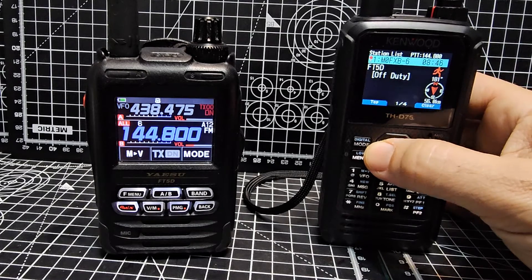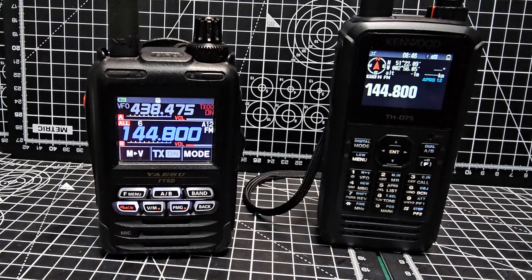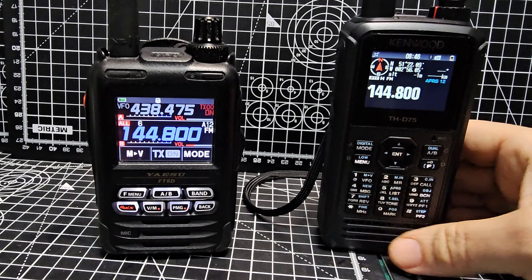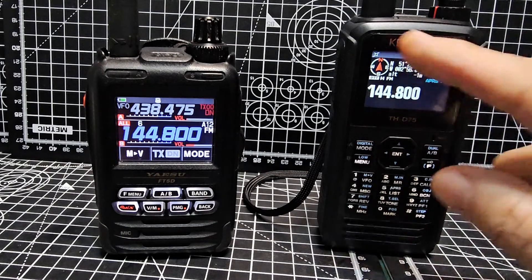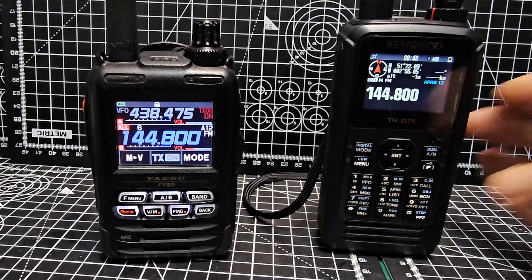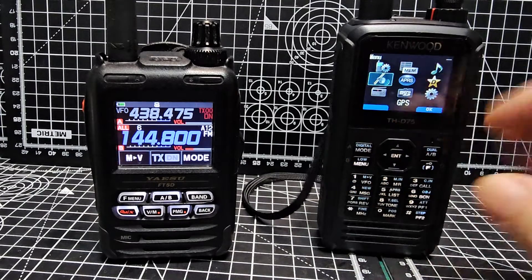It says 'FT5 off duty' — there are tracker settings that you can do. Pretty good. So all you do to get the Kenwood sending: you do need to choose if you're going to be using your GPS or a manual location, because without one or the other it won't transmit. If your GPS signal is not locked it won't transmit, but if you've told it to use your manual location it will.